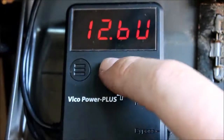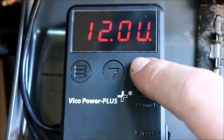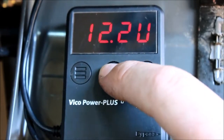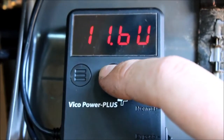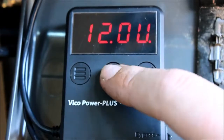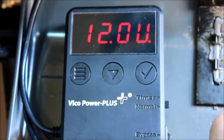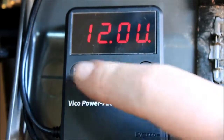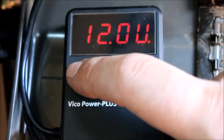I'll give you a run through of the menus on this device — just excuse my dirty hands, I did only just finish installing this. For our voltage options we've got 11.4, 11.6, 11.8, 12, 12.2, 12.4, and 12.6 volts, with 12 volts as our default. This is the voltage at which the device will detect it's getting too low and shut itself off so the battery isn't drained.